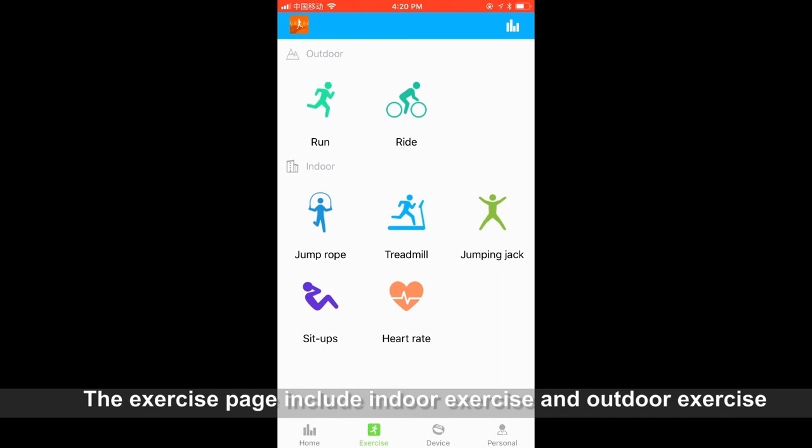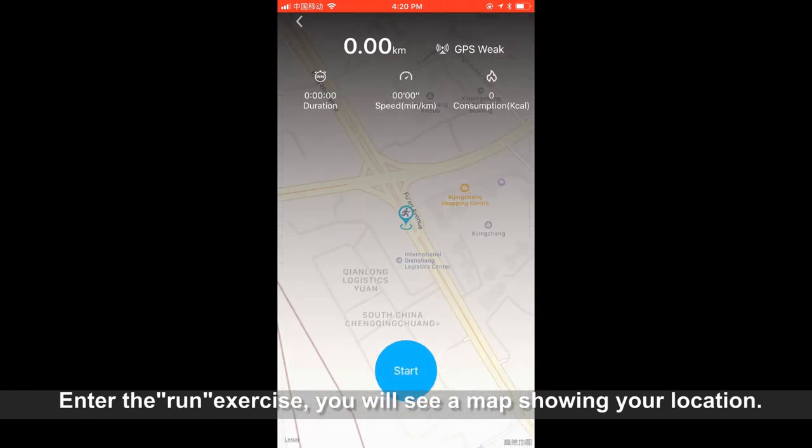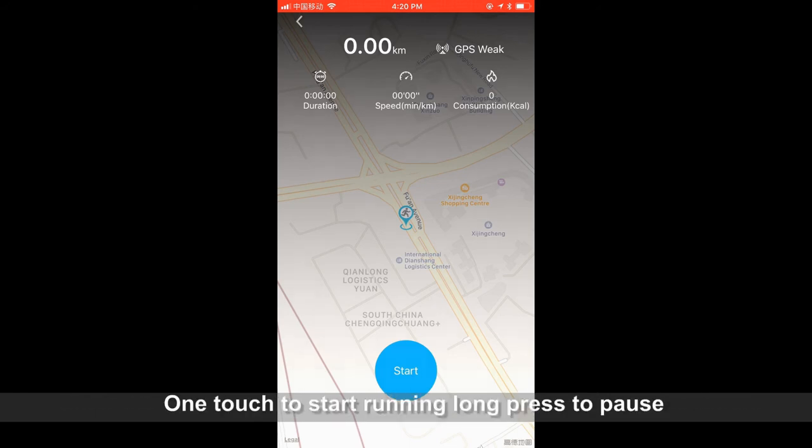The exercise page includes indoor exercise and outdoor exercise. Enter the run exercise and you will see a map showing your location. One touch starts running; long press to pause.